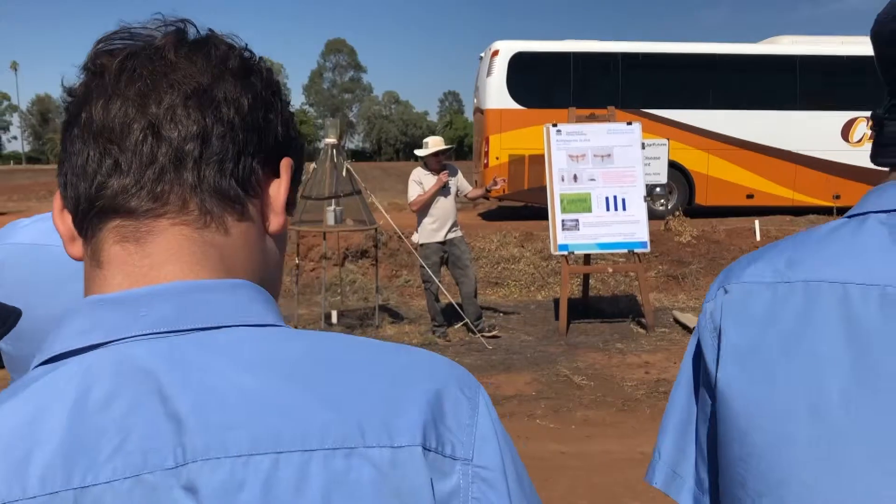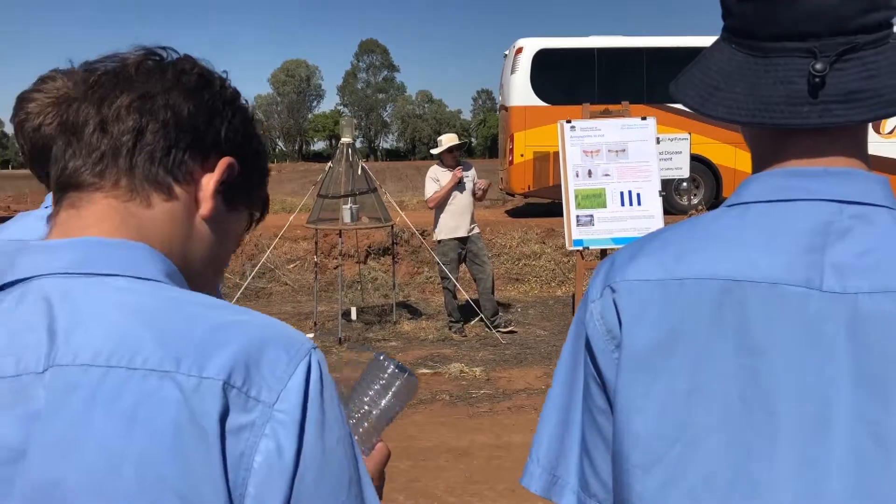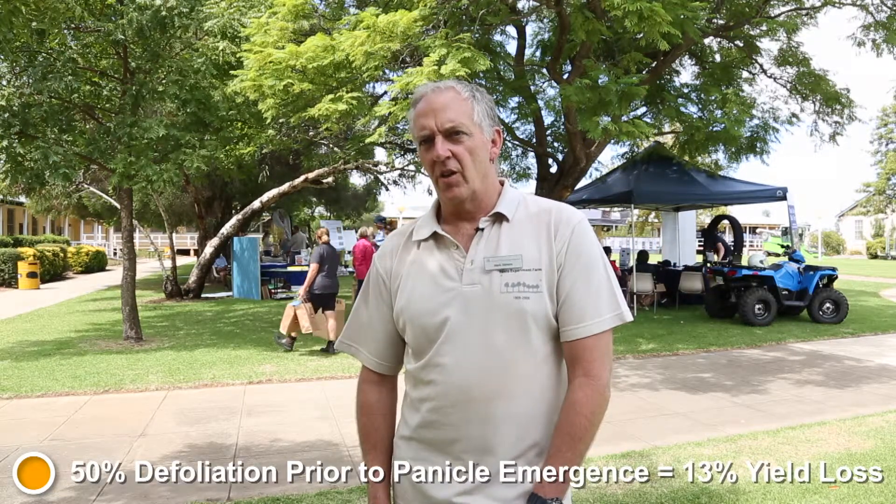When we pushed it to 50% of each leaf — effectively removing about 1.8 square metres of leaf area per metre squared of rice — we ended up getting a significant yield loss, but only of about 13%.